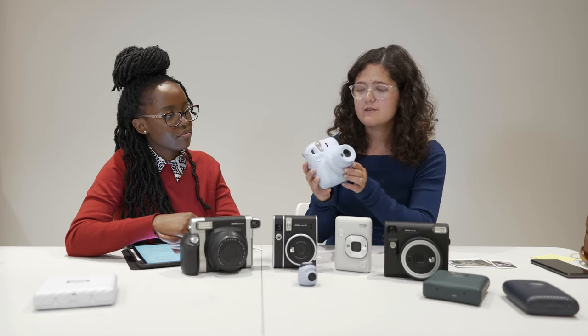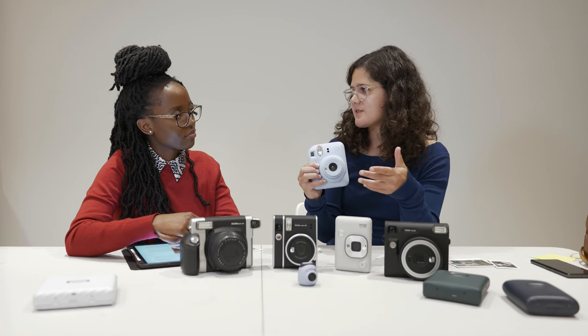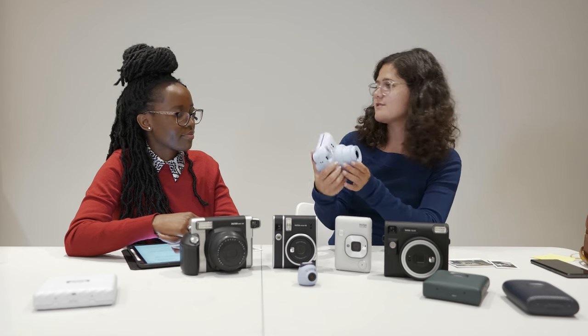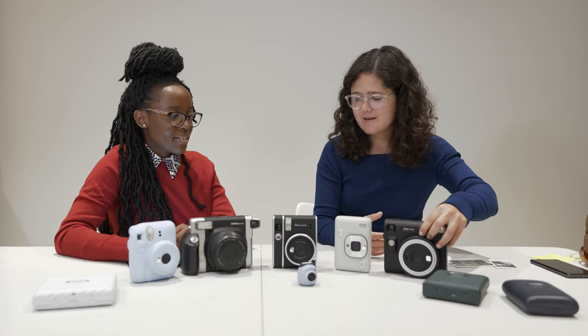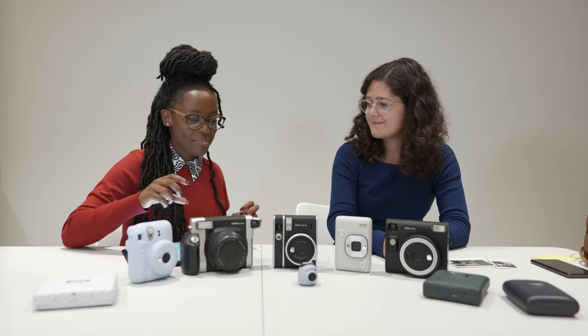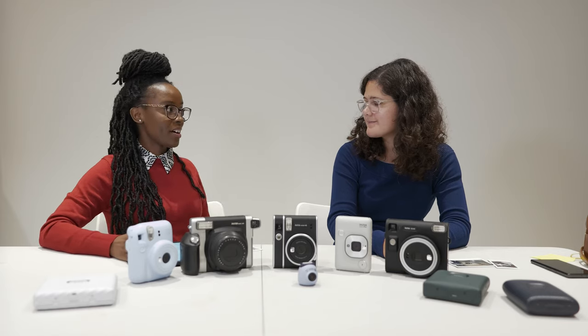For example, you open the lens and you have the standard mode and a close-up mode for selfies. You'll always have to be a bit careful — the minimum focusing distance of most of these is about 0.3 meters. Most of them have a selfie mirror so you can see yourself when taking selfies. The SQ40's mirror is a bit bigger, which is a plus.